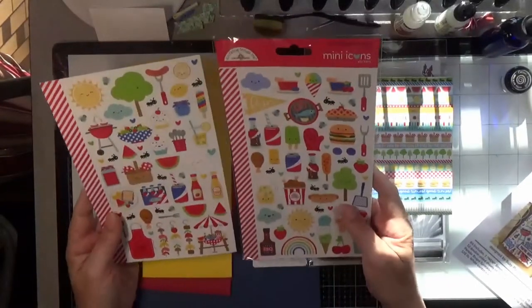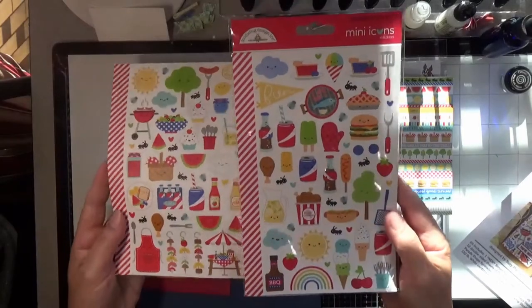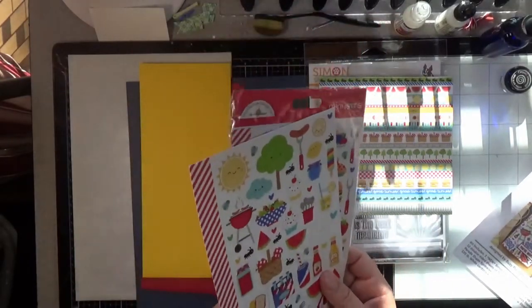Lots of fun little barbecue stickers on both sheets.